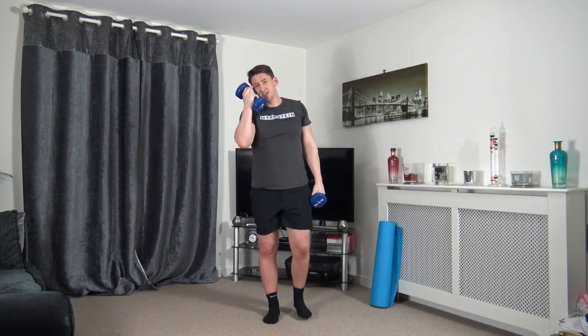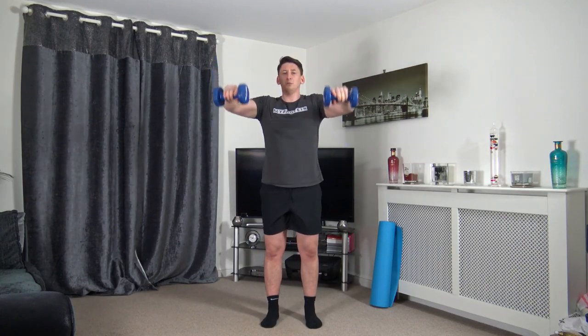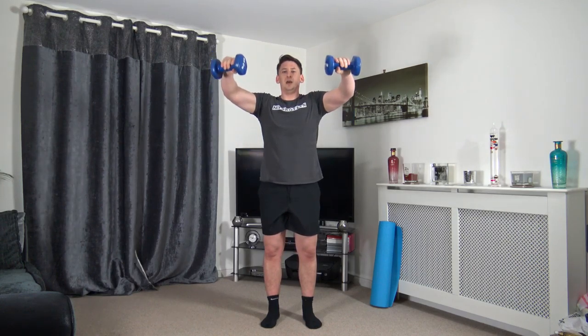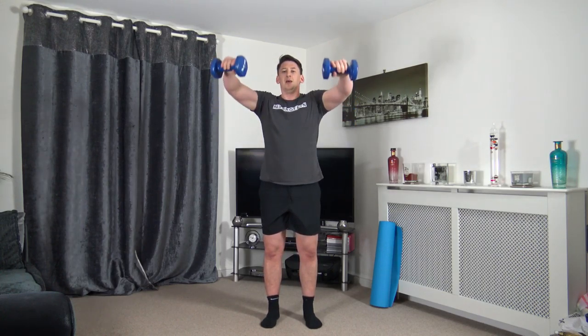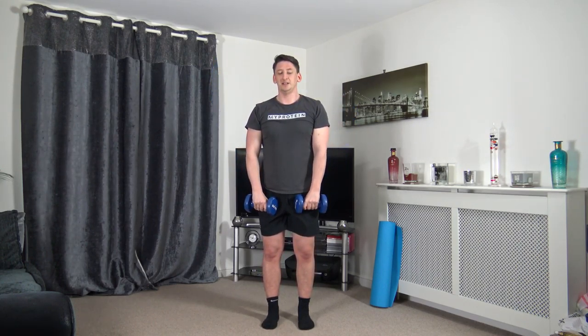Next one is the front raise — you can do it with both hands on one dumbbell. In three, two, one — up we come, hold that pause, slowly down. Getting the muscle into tension, which will make us fitter and stronger. Shoulders back, chest out as usual — taking one repetition at a time.